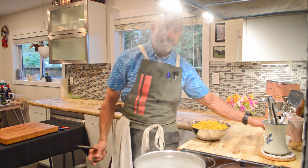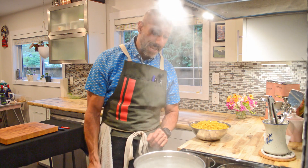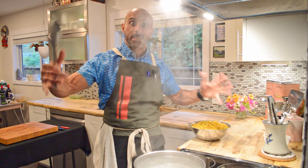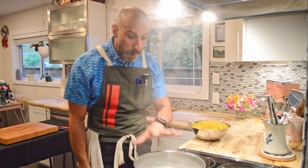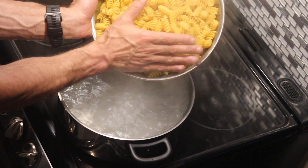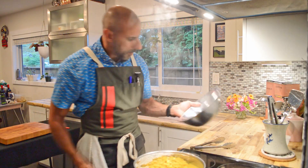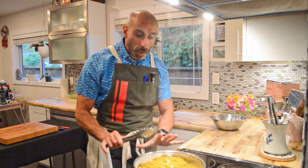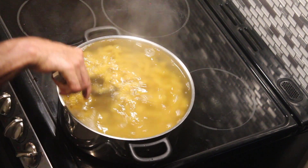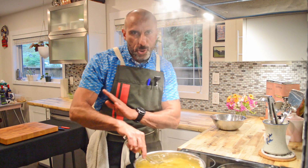I'm using kosher salt — it's a little expensive but it's best for home use. If you're working in a restaurant, you'd probably use table salt because you're doing such large amounts. My water is now up to a boil, I'm going to get my pasta in. Right when you add that pasta in is when you need to stir it around.